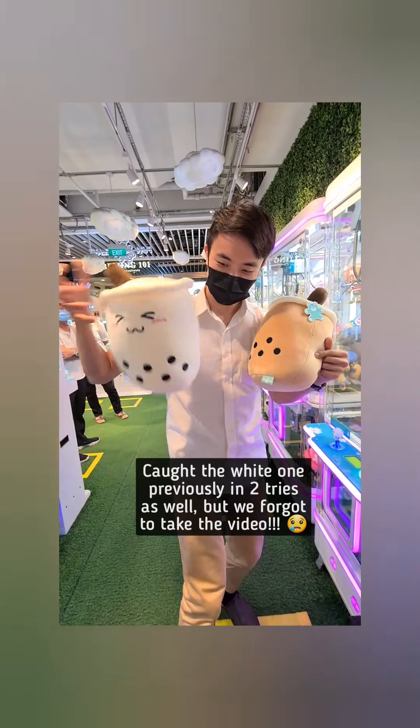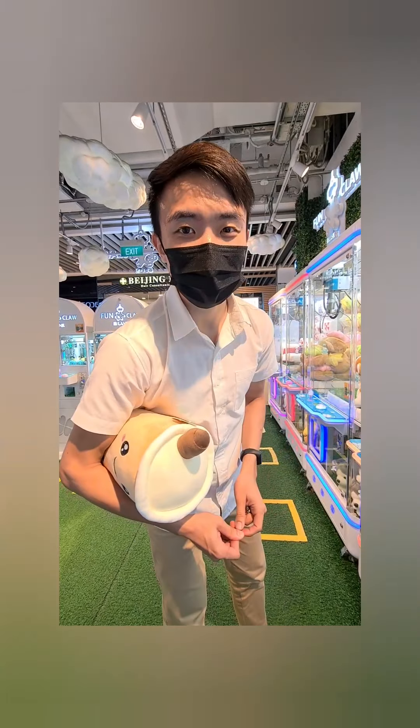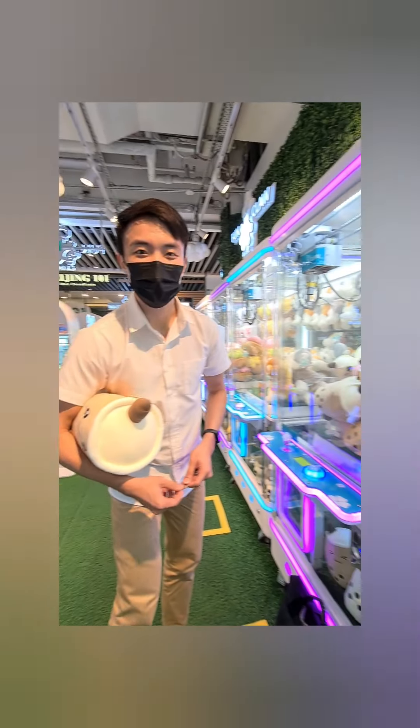Let me show you the other one. Let me try this medium sized bubble tea for my friend.